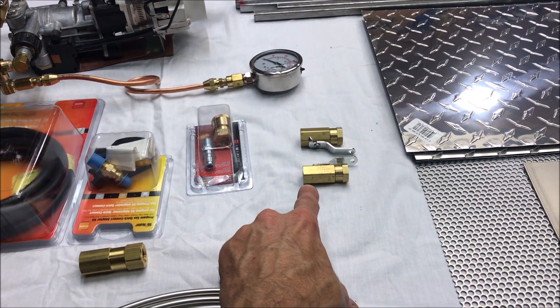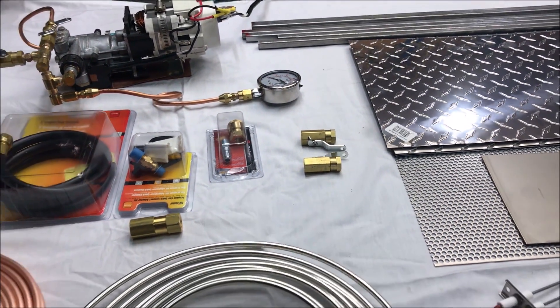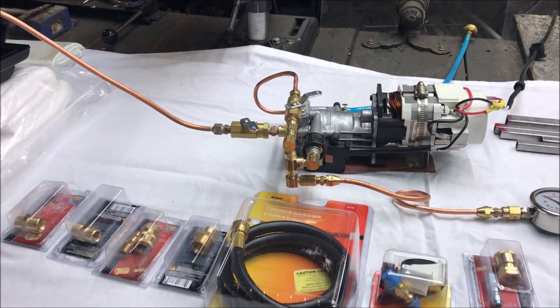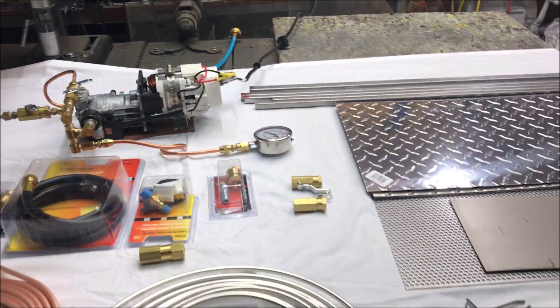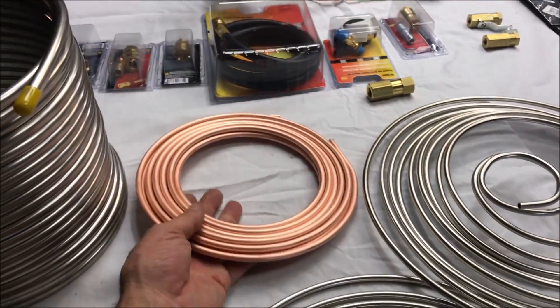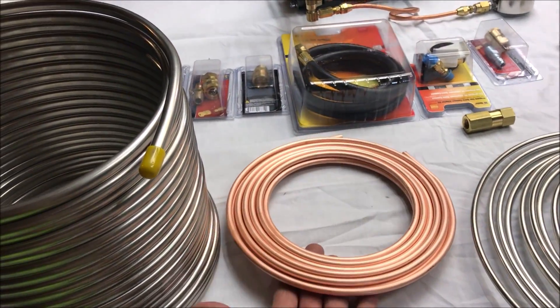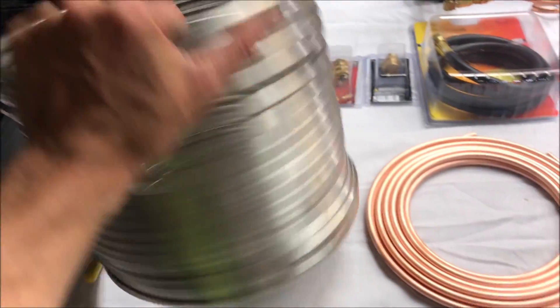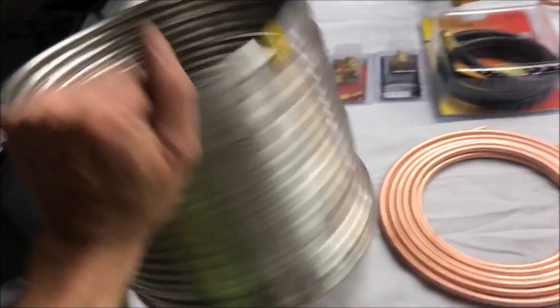To adjust the water flow — we'll see about that. I may just make it so you adjust the water flow inside the box there, to cut back on the control panel. This tubing here is going to be used to connect propane equipment inside the unit.